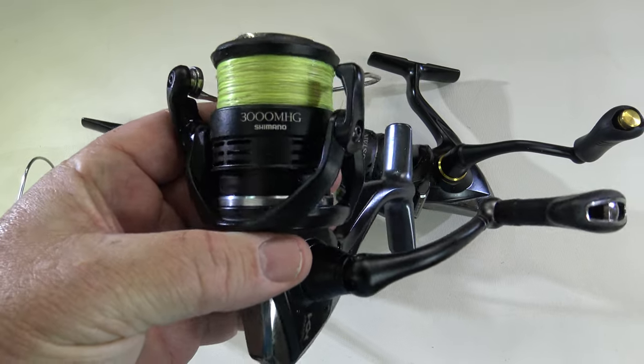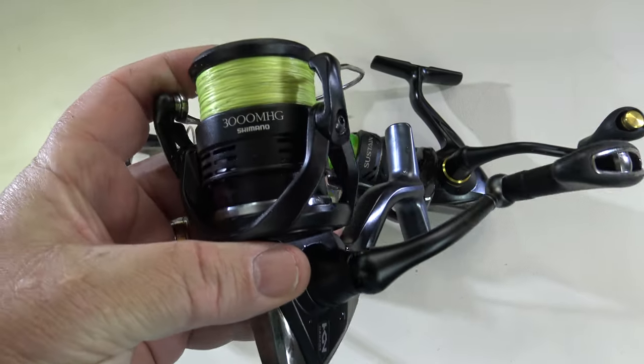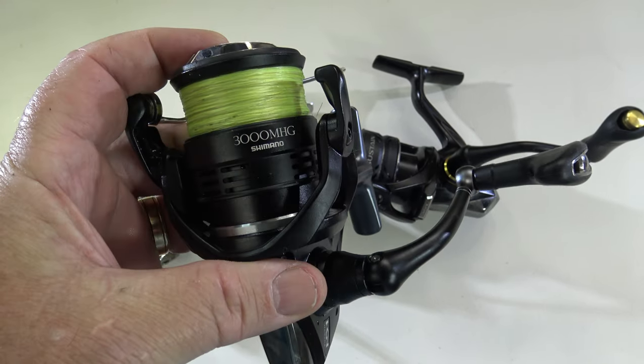Just to clear up a little bit of confusion — there's basically no difference between the physical size and weight of a 2,500 compared to a 3,000 reel. They're basically the same reel; you can just get more line on the 3,000. So whichever one you want to use.